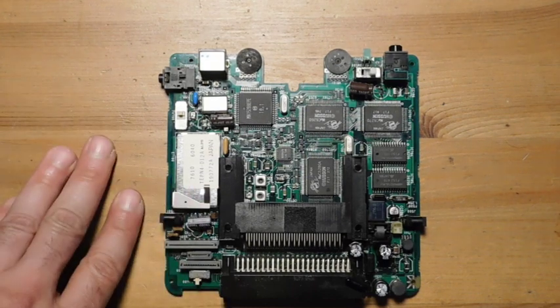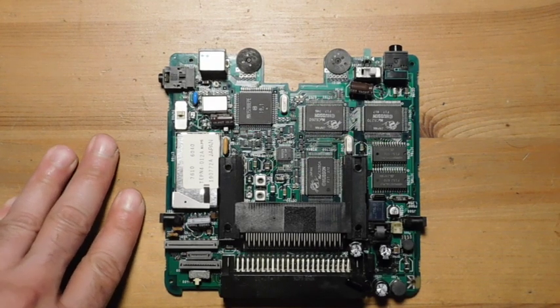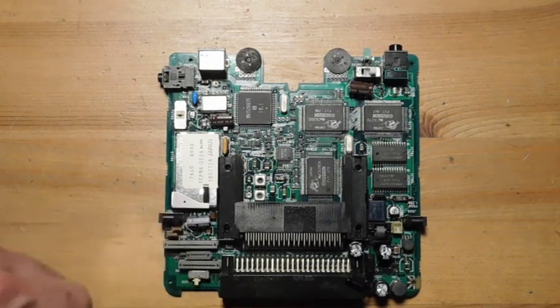Normally ceramics don't fail, so I actually don't believe that would be the issue, but I can double-check those connections and make sure they're good. So we're going to get started with removing these caps.